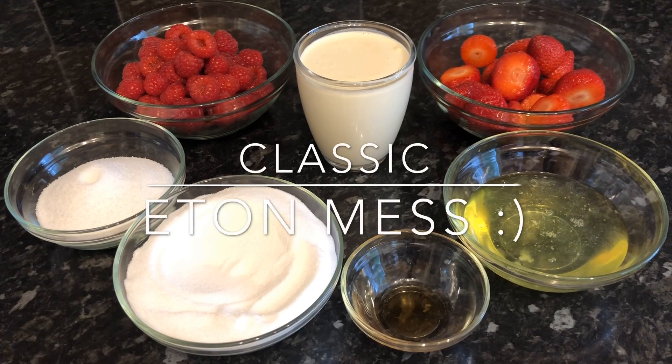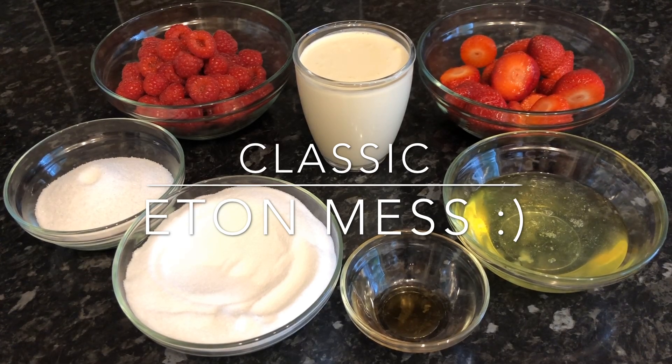Hey everybody, how are you doing? Thank you for popping back and checking out my recipe this time, or if you're new, a warm welcome to you also. This is What's for Tea and I'm Cheryl. I'm going to be taking you through this classic Eton mess recipe. It's absolutely divine — a beautiful combination of strawberries and cream and gooey chewy meringue, with a lovely raspberry sauce. It really is the perfect summer dessert.